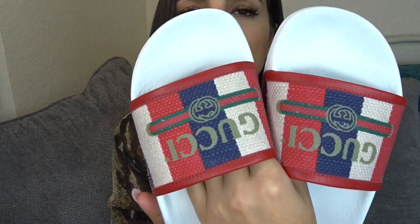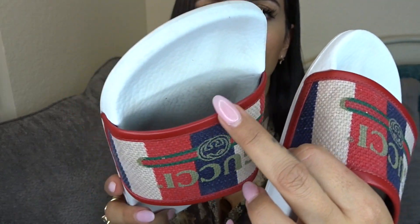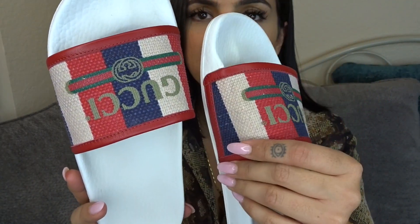I did get the slides in a 38, so these were running way more true to size than the sneakers, just in case anyone was wondering. For only wearing them seven times, there's a little bit of dirt on the bottom, but the footbed is super clean and there's no wear showing on any of the leather portion of the actual sandal itself.